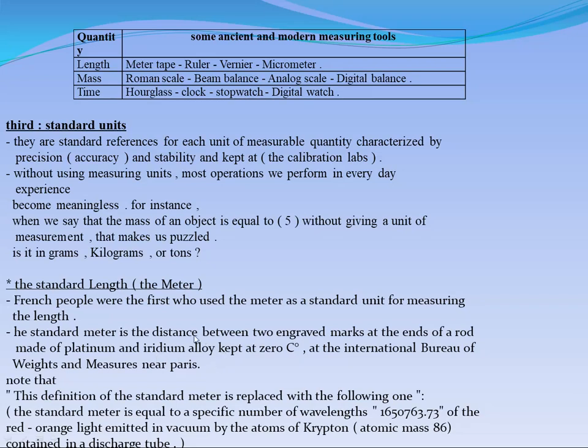An alloy has specific or special properties which we can use in our processes. From this platinum and iridium alloy, we made a rod, and at the two ends of this rod, scientists put two engraved marks. The distance between these two engraved marks is considered the standard meter.